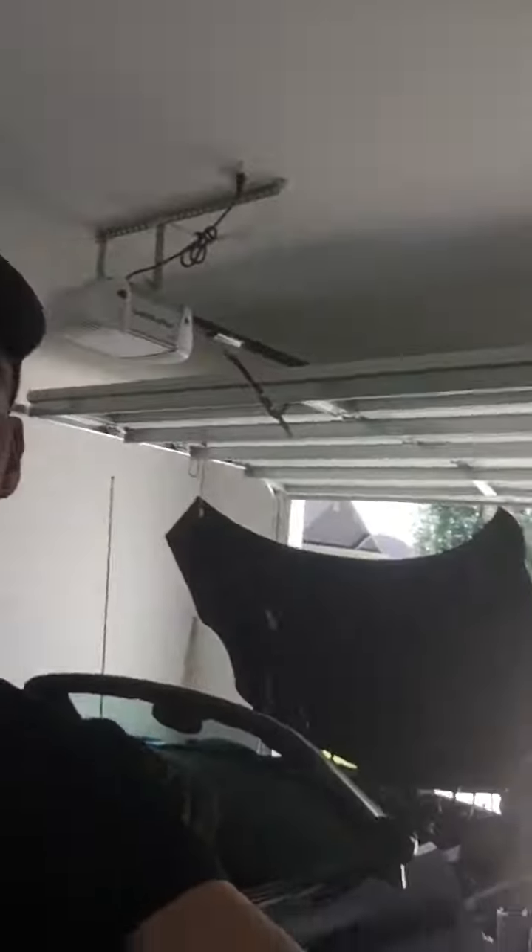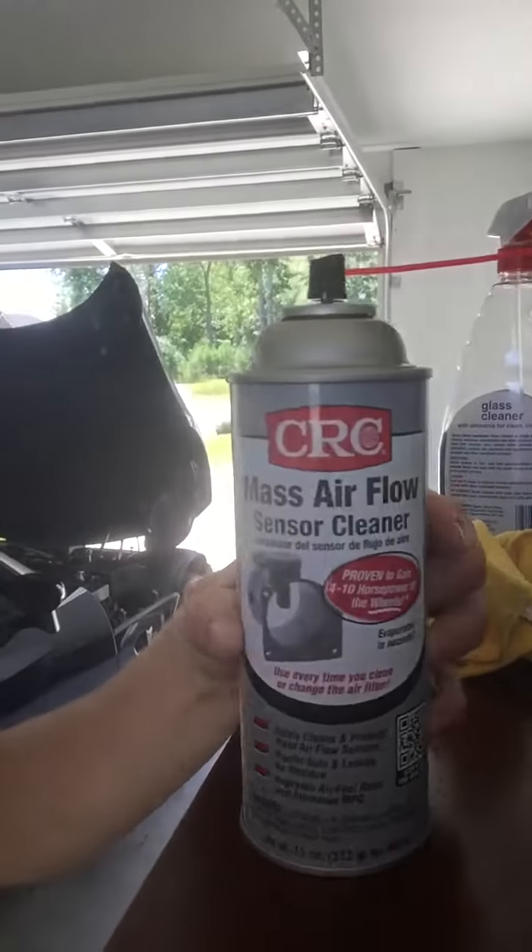You're going to buy some CRC mass airflow sensor cleaner — this stuff actually works really well and dries very quickly, maybe like 15 seconds. I was hesitant because I thought I was going to break it, but you pretty much can't break it with that stuff; it just evaporates quickly. I gave mine about 30 minutes to dry just to be safe, then slid it back in and clipped the harness back on.